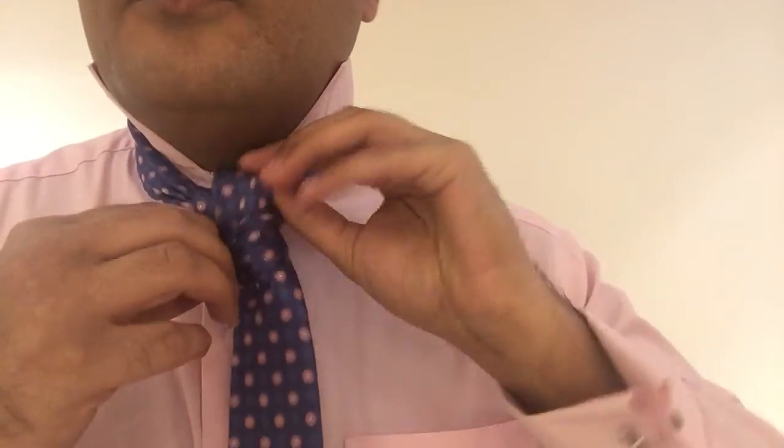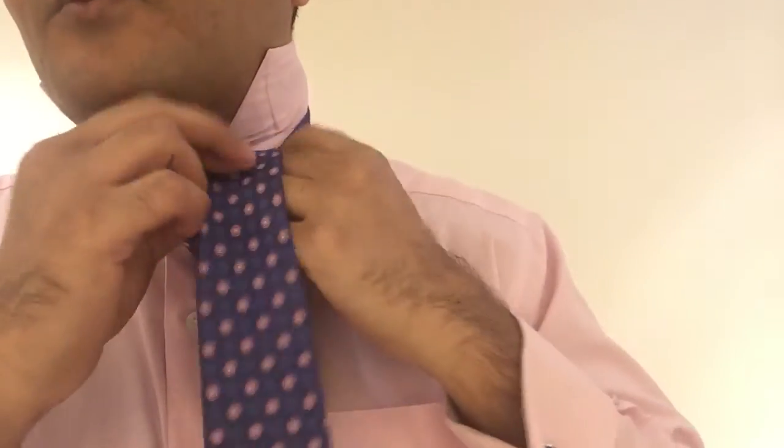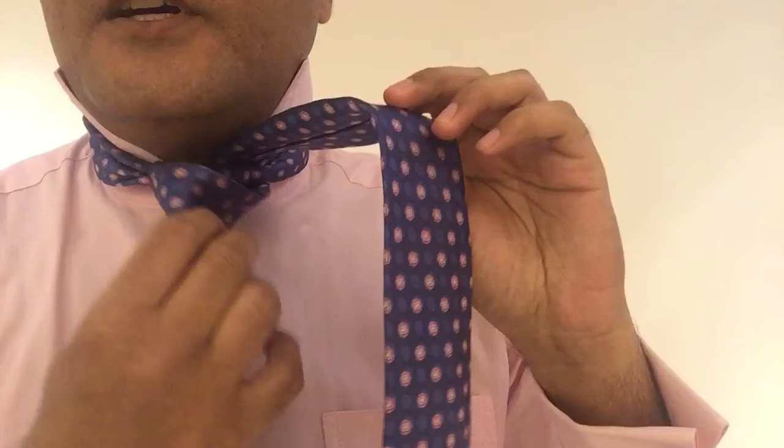This is a full Windsor knot. I've deliberately worn this for this video so I can show you the steps involved. Initially, you just pull it out here because this is what you've done to secure the tie. You can see it was at the end of the full Windsor.